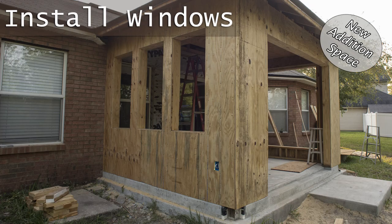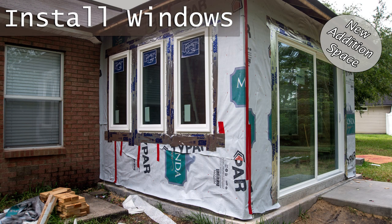A quick video of how I installed fixed windows in this new room addition, so stick around.